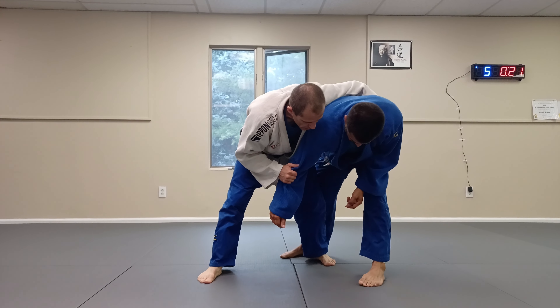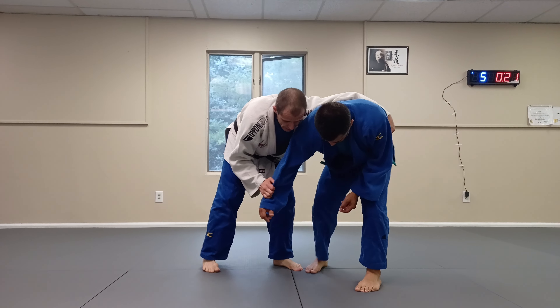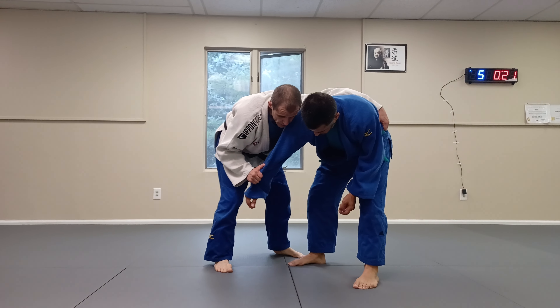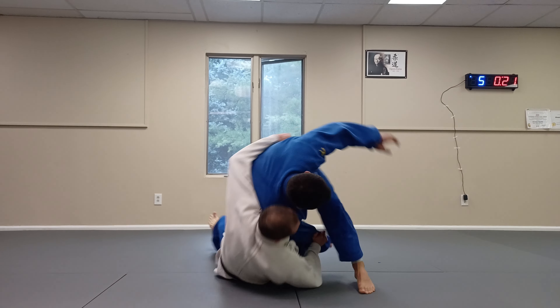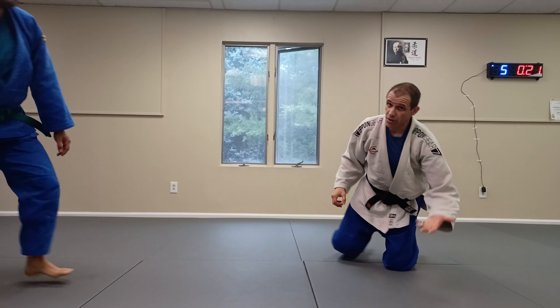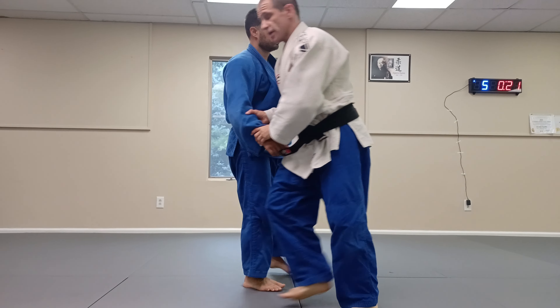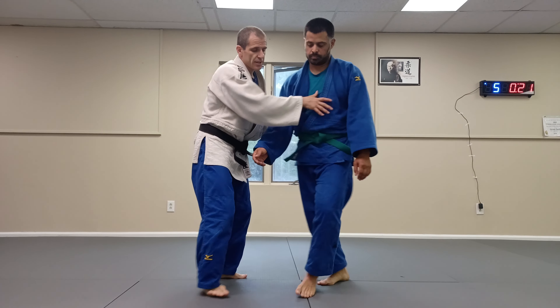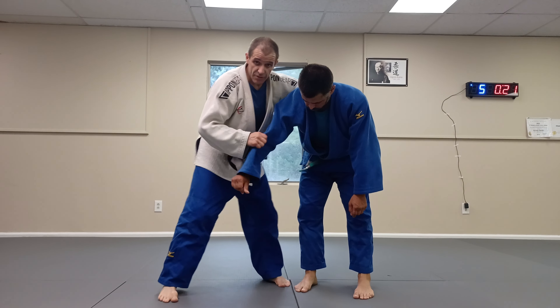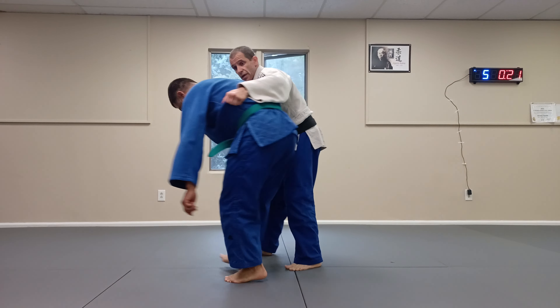From here I'm setting up for my sumigaeshi. I can do sumigaeshi from here, but I can also do a yoko guruma — I fall in front of him. It's a lot of connected concepts, and it's good to connect the dots. With a different grip, like this grip, I don't have to go in front.